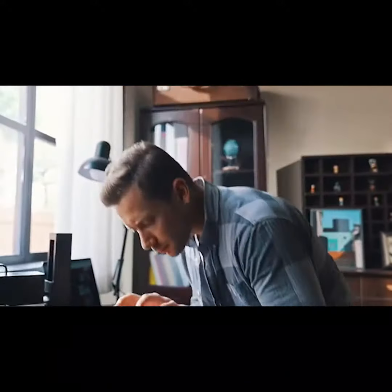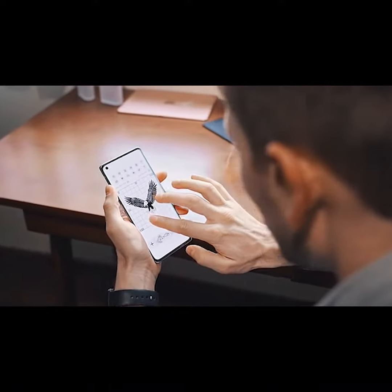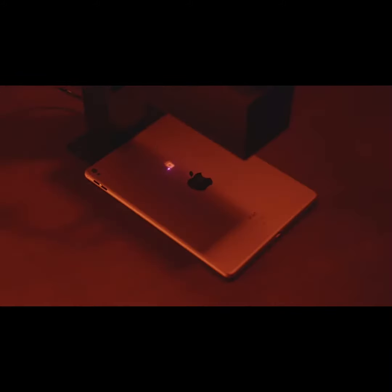NuLaser is very easy to use. No computer is required. Simply send pictures from your mobile phone to NuLaser through the app, place the materials, press the button, and you are all set.